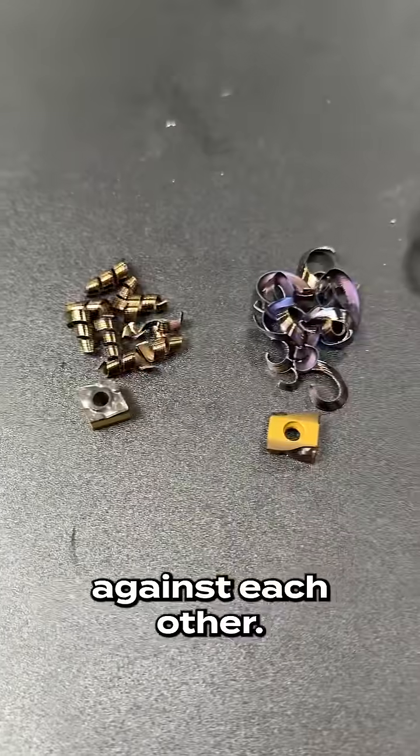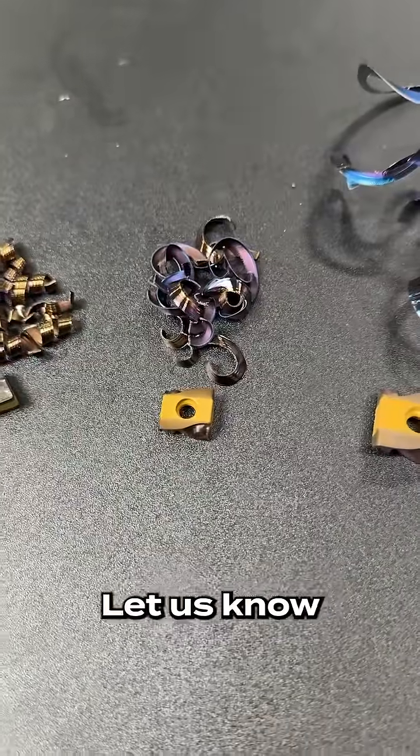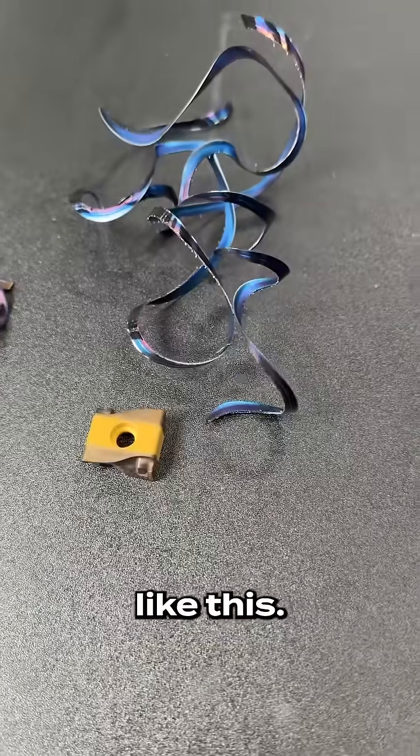So that right there is the results of these three inserts against each other. Hope you enjoyed it — let us know if you'd like to put anything else up to the test like this.